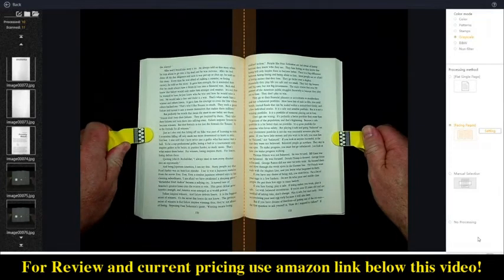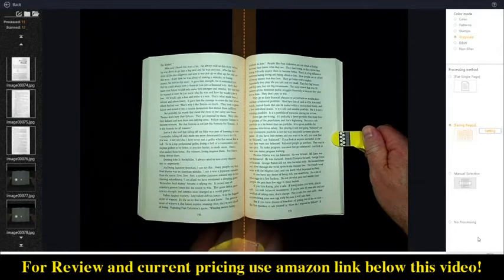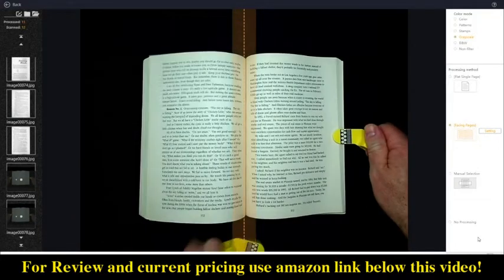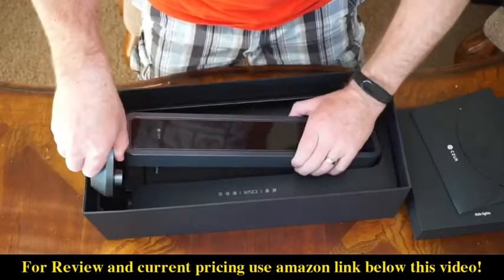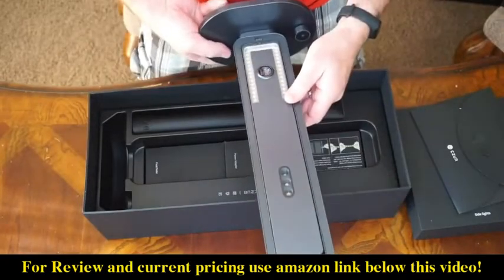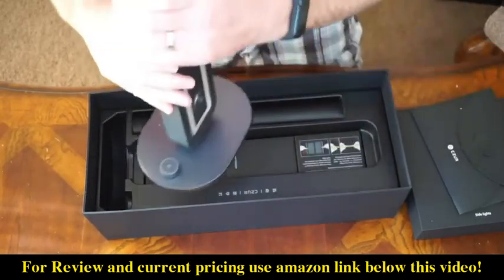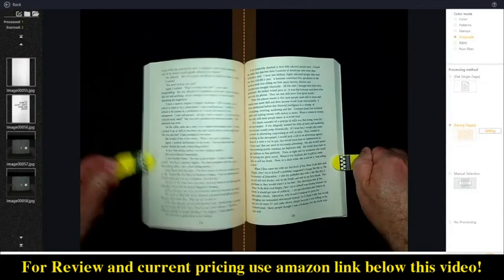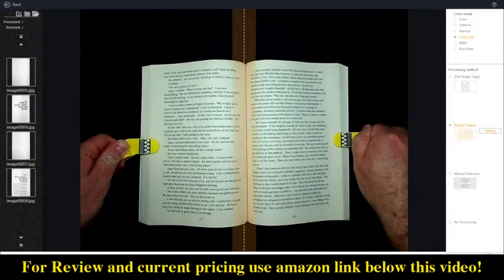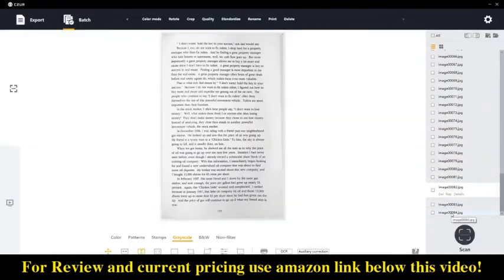Other than speed and accuracy, some nice benefits of these scanners are how portable they are, especially the Aura. These scanners are also great if you have items that are larger than would fit on a traditional scanner. Another cool feature is the finger press tools — they seem to just magically disappear from the scan once you are done scanning, which is pretty cool.